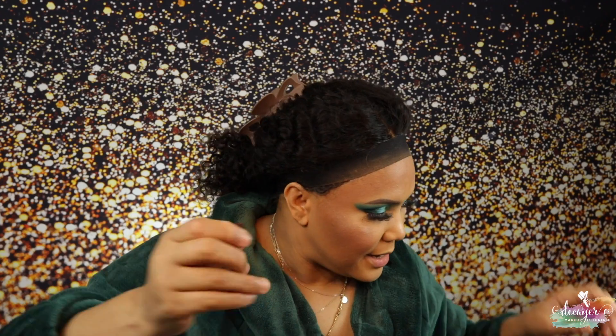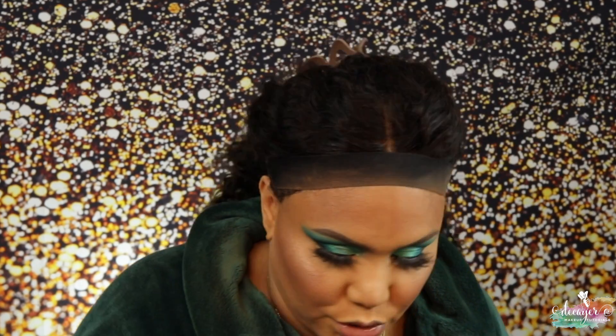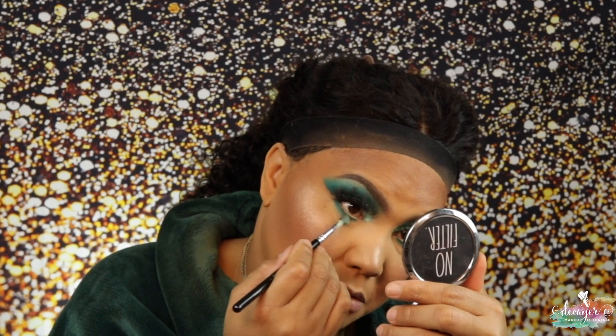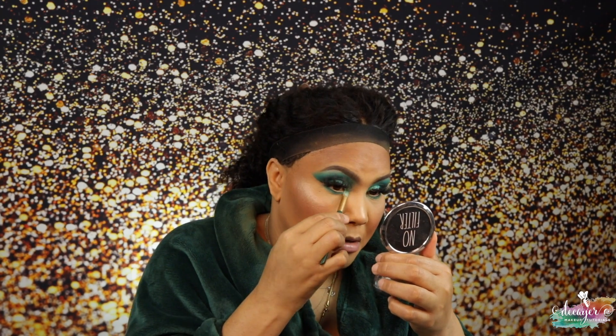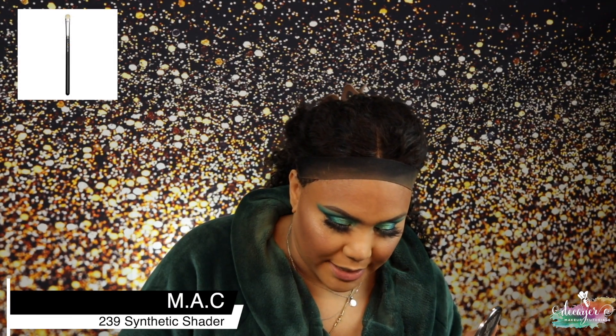Okay, let me finish this eye real quick. I just need a little bit of a buffer so it doesn't look too much. The shade I have in my inner corners, I'm just gonna bring it down a little. I'm gonna use this brush from MAC and go into that really light green that I have on my lid.